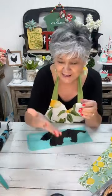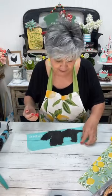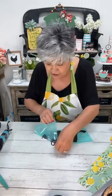Some of y'all want me to show how I do my nails — do y'all still want me to do that? I did do a video — it might be a little crazy but I did it. Let me know in the comments if you want me to share that.